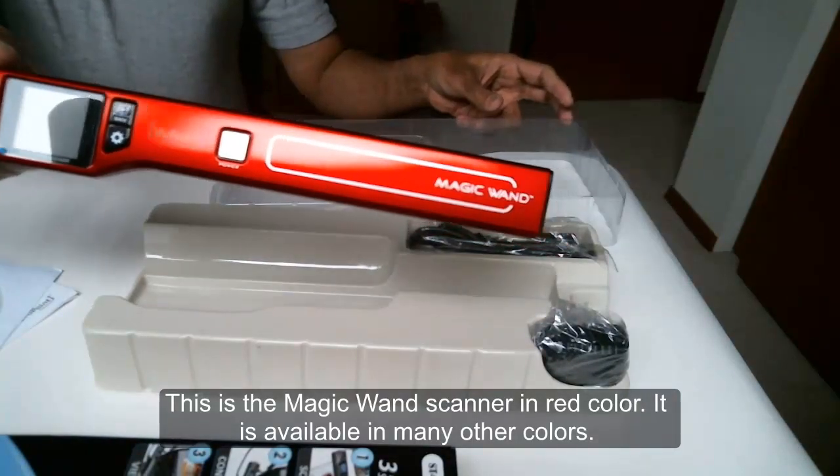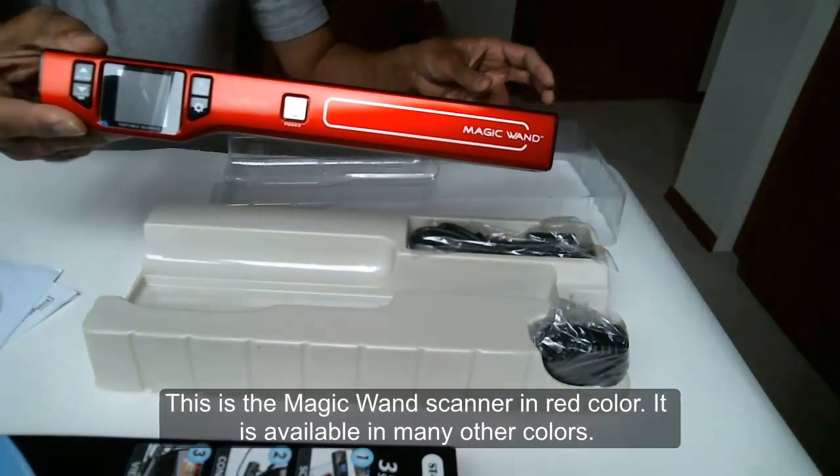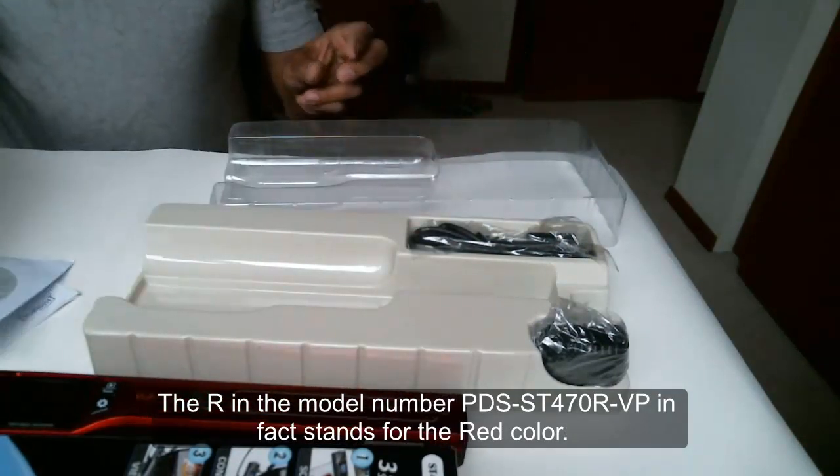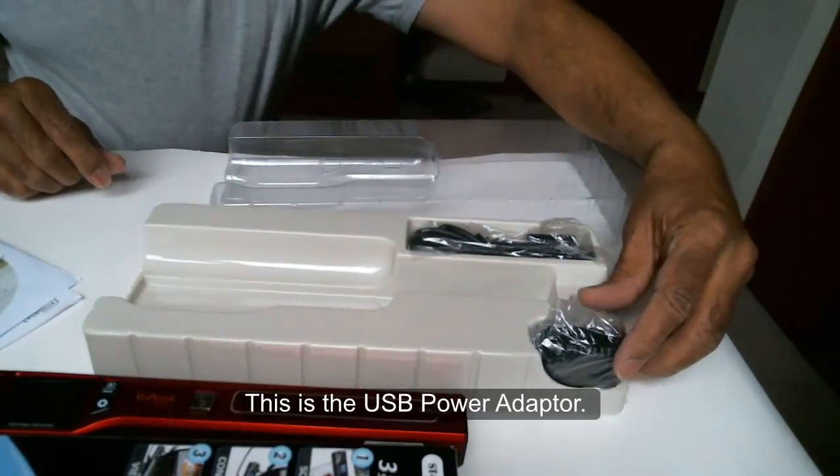This is the MagiQuant scanner in red color. It's available in many other colors. The R in the model number PDS-ST470R-VP in fact stands for red color.